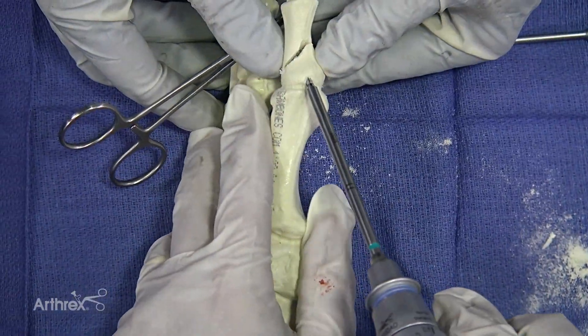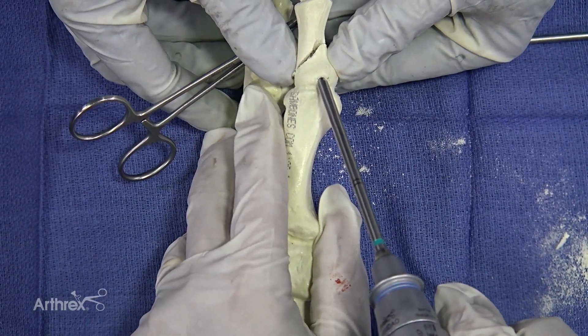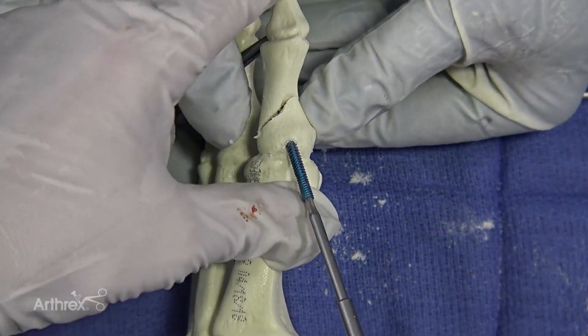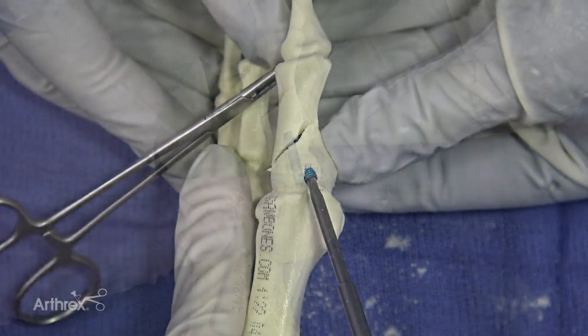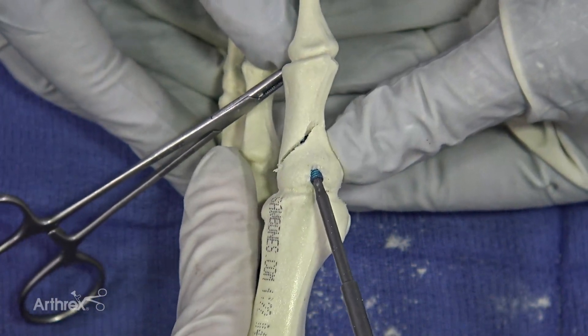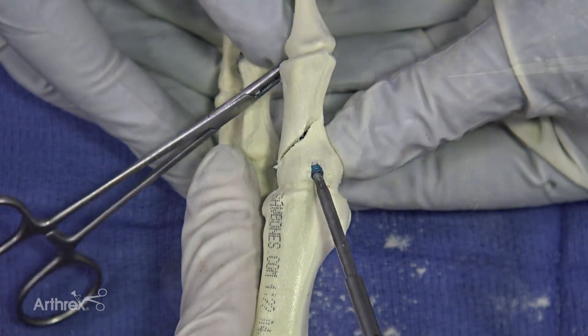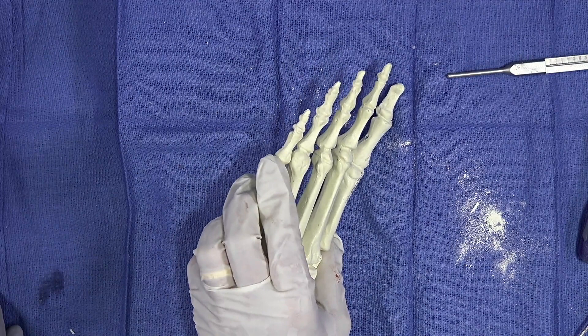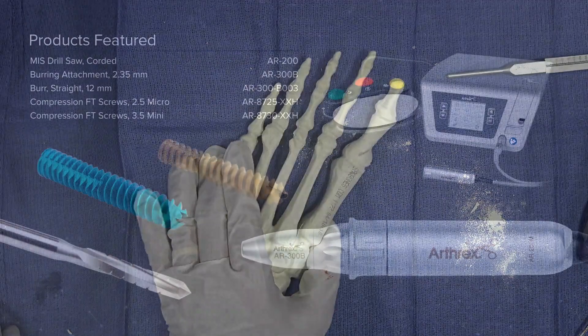You use the profile drill and then while you're putting it in you could hold your reduction. You can see how that compresses down nicely — it's nicely compressed our osteotomy and it's through the far cortex.